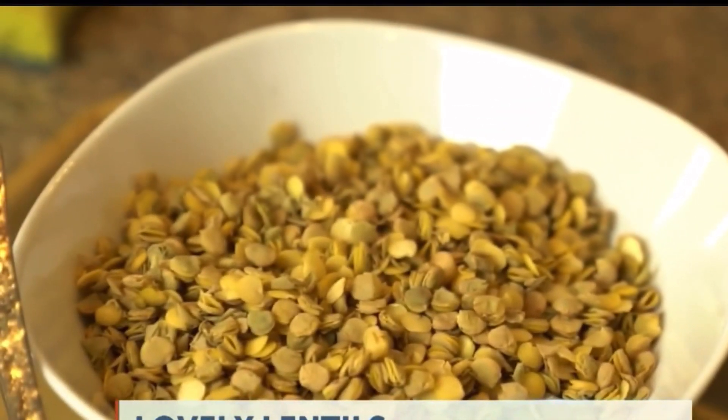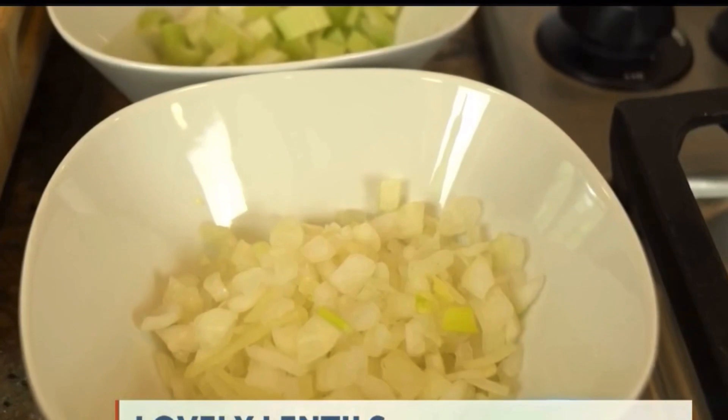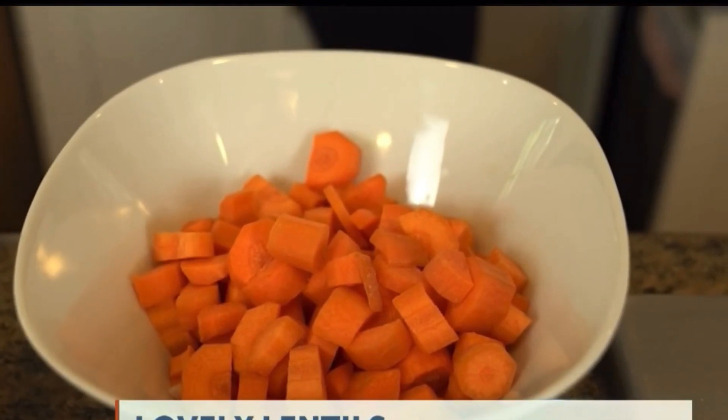A delicious, warm, nutritious lentil soup — great for lunch. Lentil soup is good for you and it's affordable for the entire family. A package of lentils will only set you back two dollars, and once we assemble this whole soup it'll feed a family of four for about ten dollars.